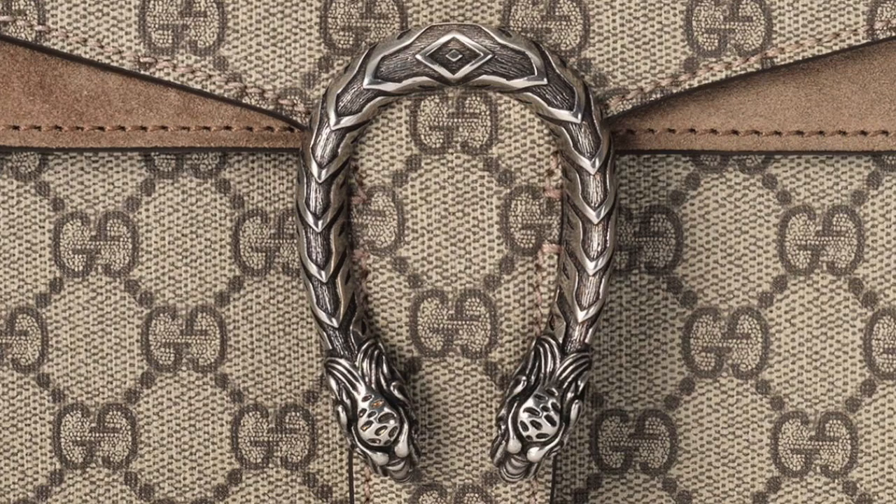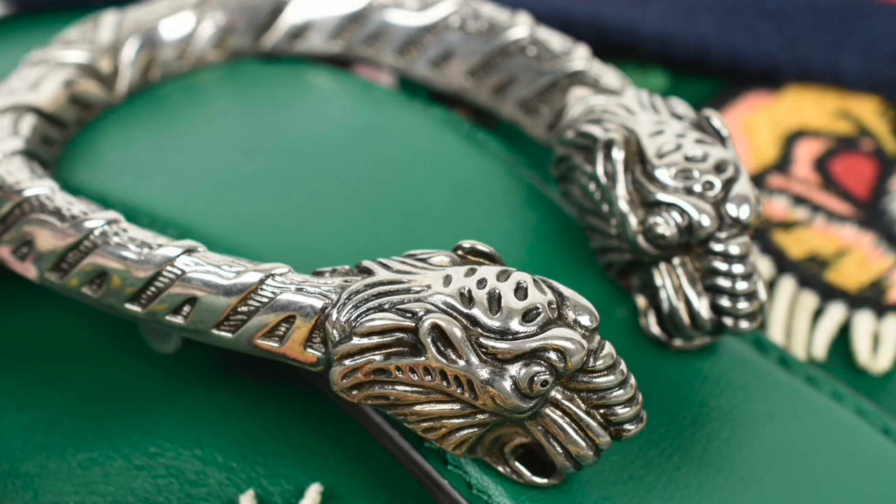Continuing on to the front emblem — this is again highly polished and should have a clean finish with no flakes or frosted finish. Here is a very good close-up of the tigers on the front of the bag. As mentioned before, everything is polished very nicely, and the details are very clear with no flakes or any frosted parts.